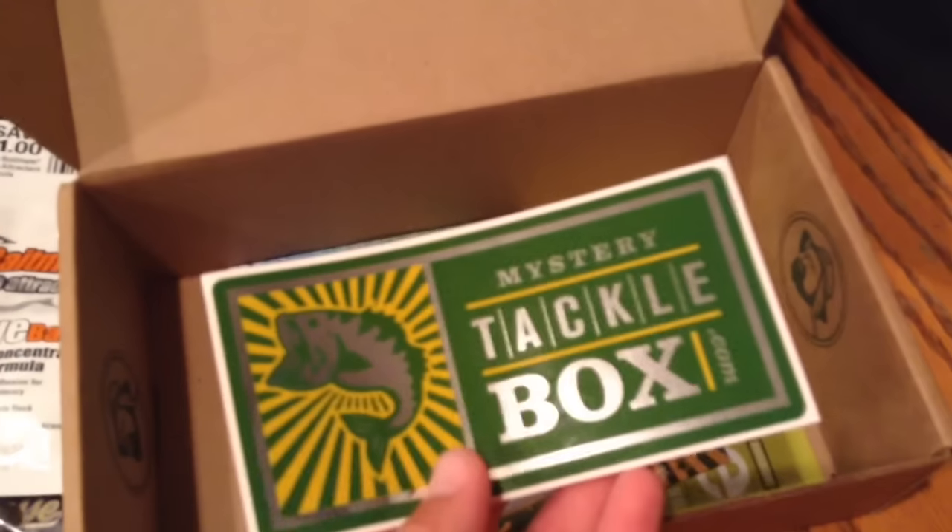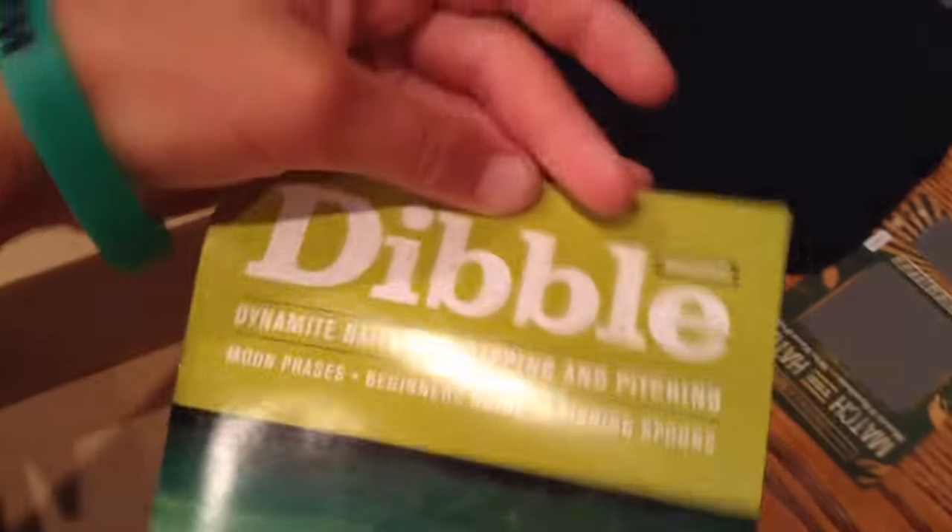Excited to use that. You also get your Mystery Tackle Box sticker, your match-the-hatch card, and last but not least the double digest. Thanks so much for watching this video — if you haven't subscribed already, please subscribe, it'll help me out a lot. Like and comment too. Thanks for watching, see you in the next one!